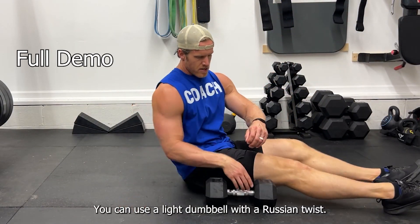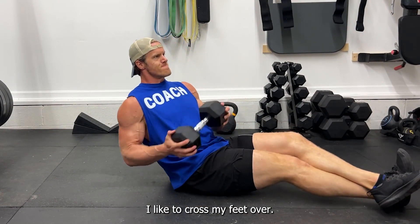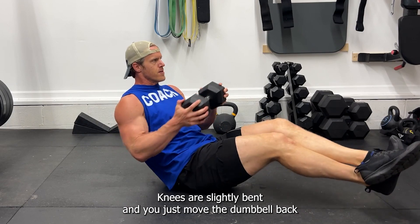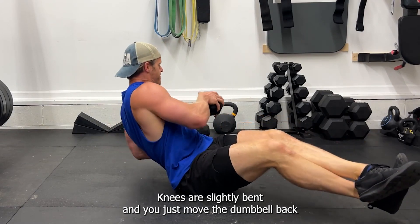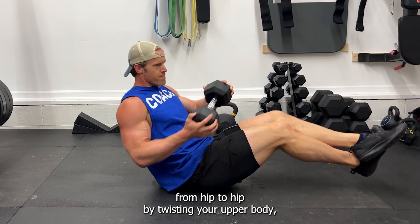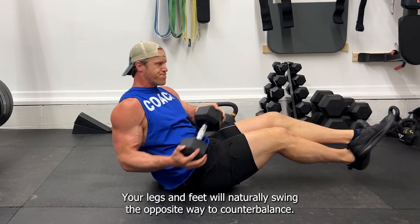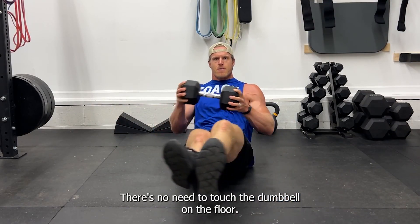You can use a light dumbbell with the Russian twist — you'll hold it in both hands. I like to cross my feet; knees are slightly bent. You just move the dumbbell back hip to hip by twisting your upper body. Your legs and feet will naturally swing the opposite way to counterbalance.